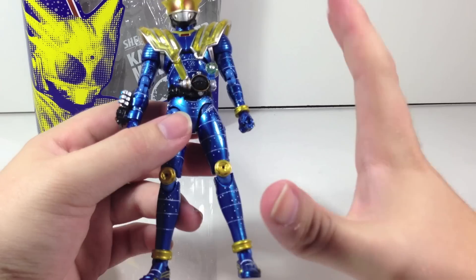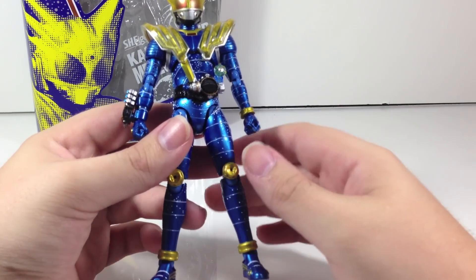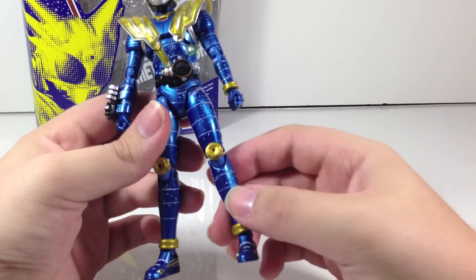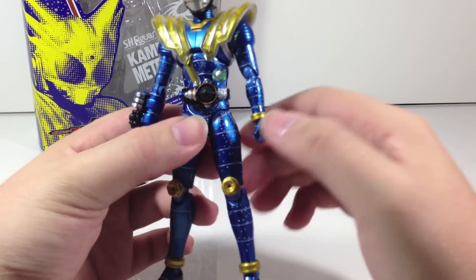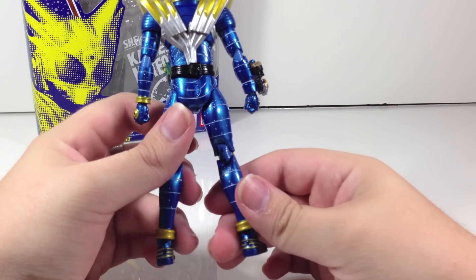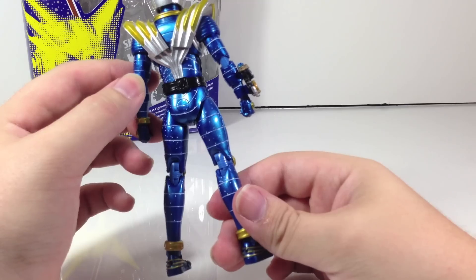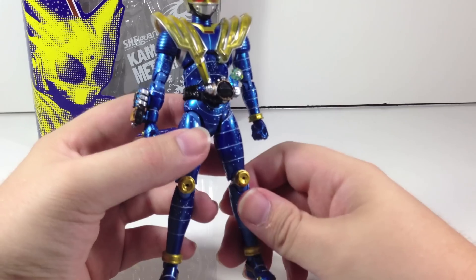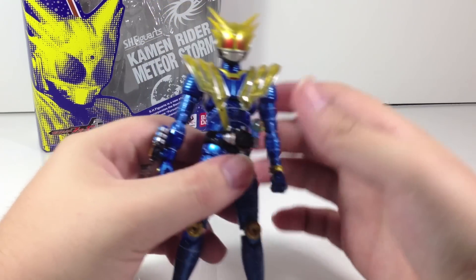The paint on the blue used for this figure looks gorgeous. It's got a nice sheen — not really a gloss, but a nice sheen — and it looks absolutely incredible. It almost makes the figure look metal, which I think is a really interesting choice, but it looks really great in person and I can't stress that enough.